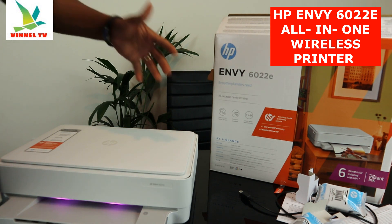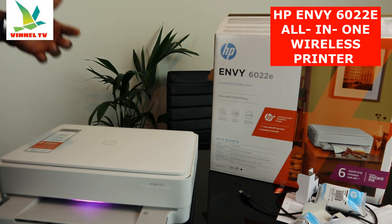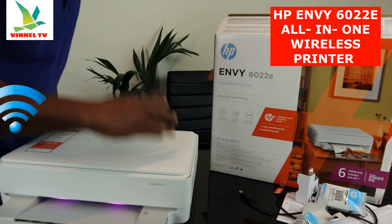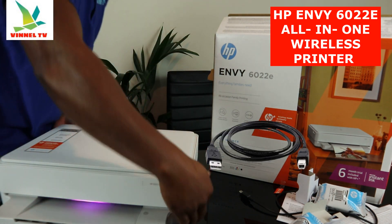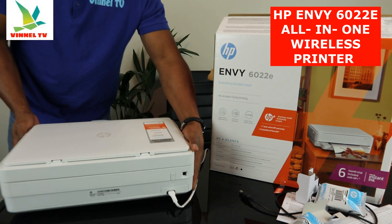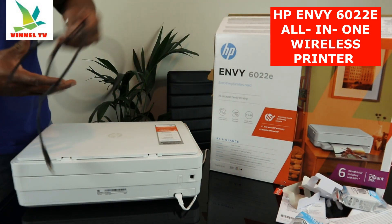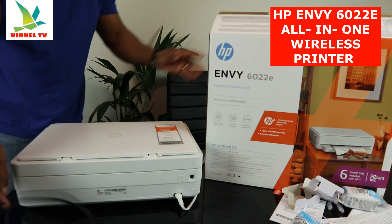At a glance, the functions are print, scan, and copy. Connection is dual-band — you can connect via Wi-Fi network and USB cable. Now I'm going to give you an overview of this printer.